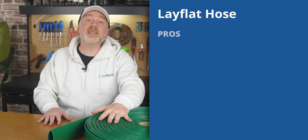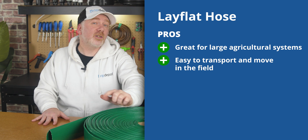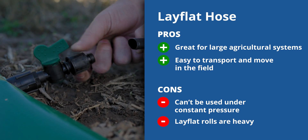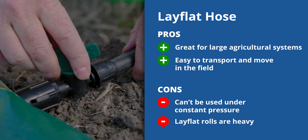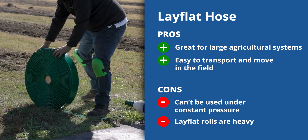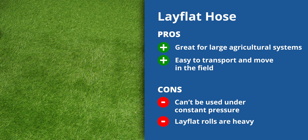To summarize, lay flat sees a lot of use in commercial drip irrigation systems with higher flow. Its ability to go completely flat makes it easy to store and transport, gives it superior freeze resistance, and allows it to be dragged over the field like a hose when needed. However, lay flat was not designed with irrigation specifically in mind. Over long-term use it can become elongated and displaced, fittings can develop leaks, and though lighter than PVC, it's still significantly heavier than some alternatives.